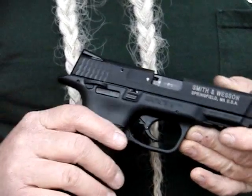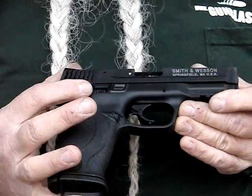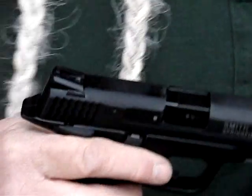It's got the same feel to the grip. It's got the manual safeties on it — ambidextrous — if you choose to use those, they're on there. It's got the ambidextrous slide release. It's got a good set of Novak-style sights on it, dovetail front and rear.